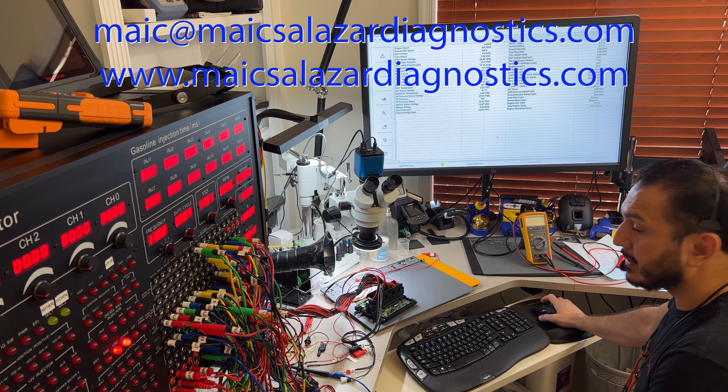This video is for Joe in Canada and for the rest of my subscribers. As you can see, we have very good knowledge of computers and electronic board repairs. You can contact me at mike@mikesalazardiagnostics.com — I'll put the email and website in the video description. Thank you so much for watching — see you next time, bye-bye!